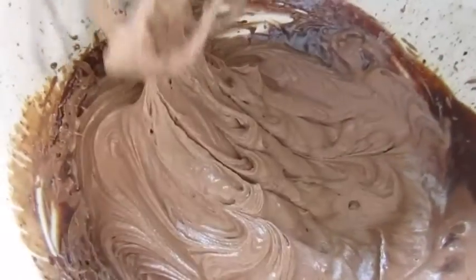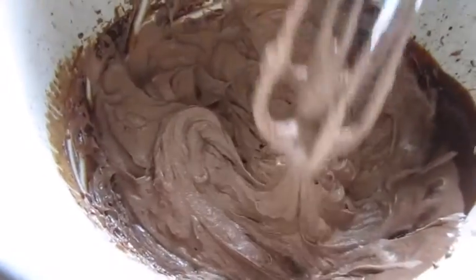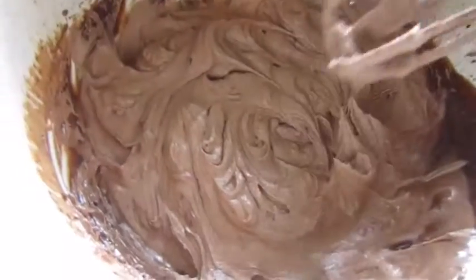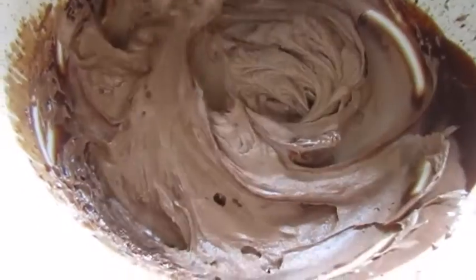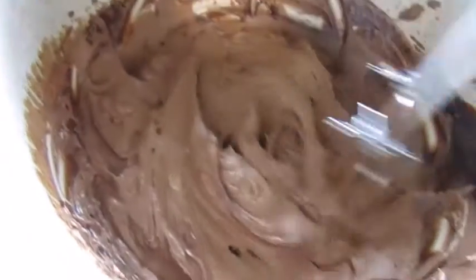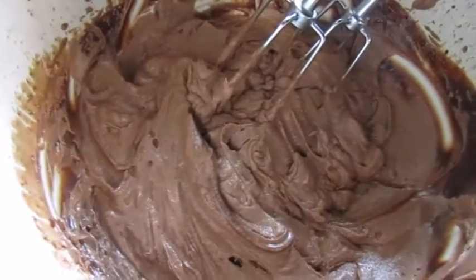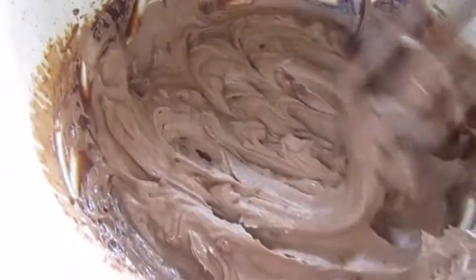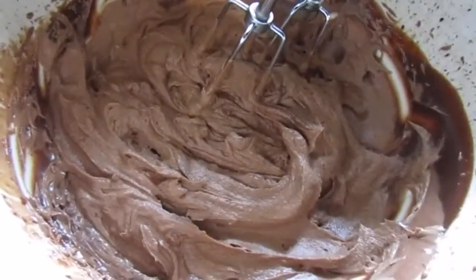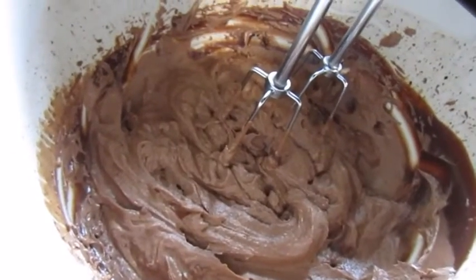This is how it looks after I whip it for a while — you can see it resembles kind of like a buttercream frosting. It is ready to be put in a piping bag. I'm going to pipe it on top of my cakes, then add some dark chocolate pieces on top as decoration, and stick everything in the fridge. Since this is made with heavy cream and chocolate, you do have to refrigerate this frosting so it doesn't go bad in warm temperatures.